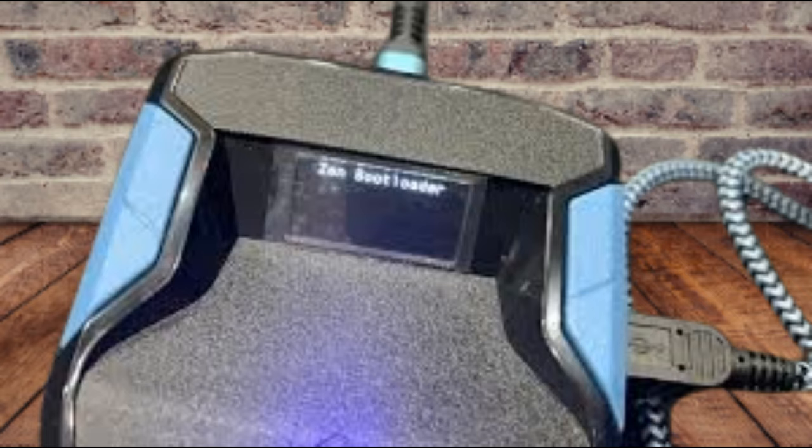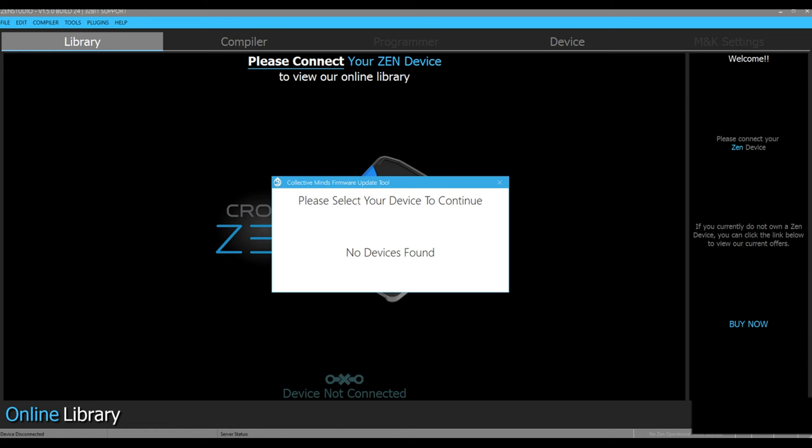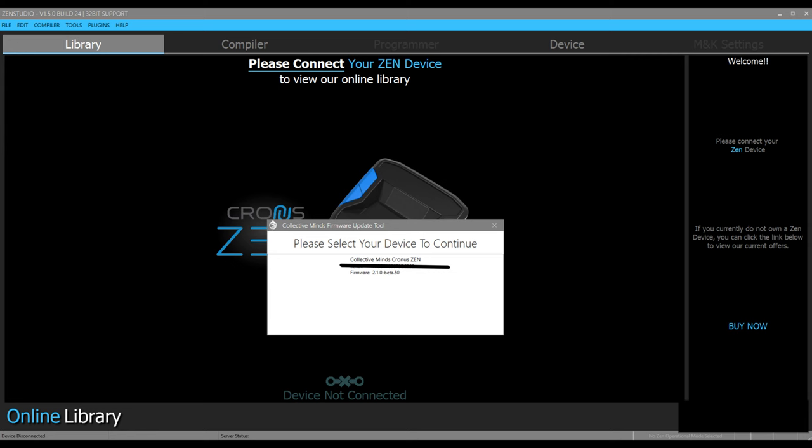You may get an option to update this utility — go ahead and do that now. If that option's not there, here is what your screen should look like. At this point, you need to hold the little button on the bottom of the Zen again for another three seconds. After you do that within Zen Studios, here's what you're looking at: the option to use the latest firmware. Click on that.